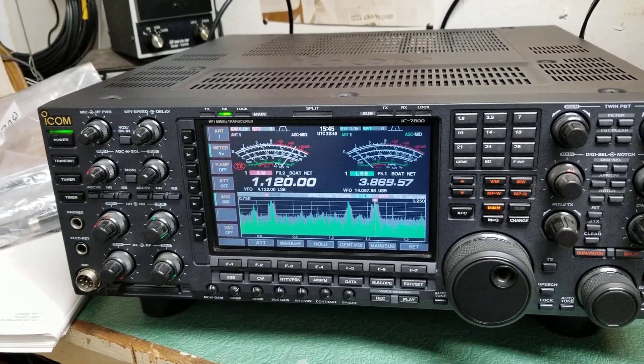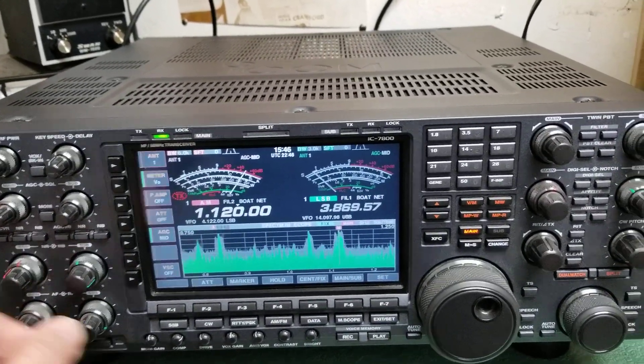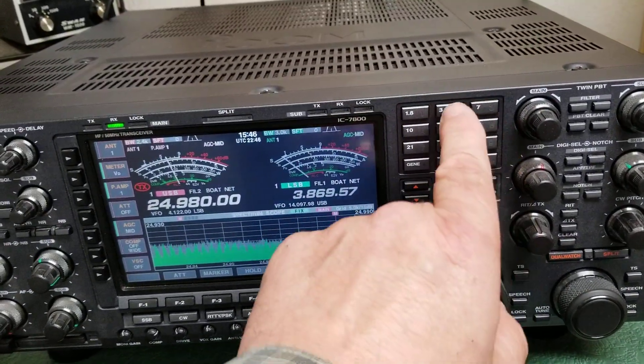It has full output power, does everything it's supposed to do, and it's so easy to use. This thing is so easy to change bands — there's no great menus here. You just simply hit it and there's your band change. It's great. I love it. There's 80 meters right there.